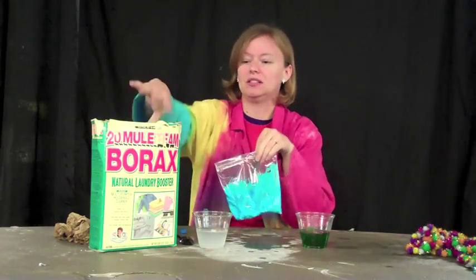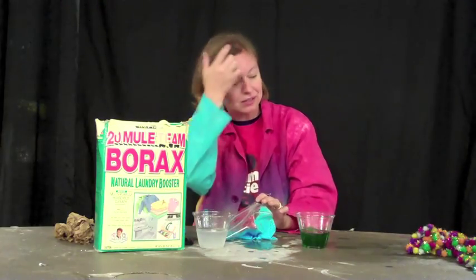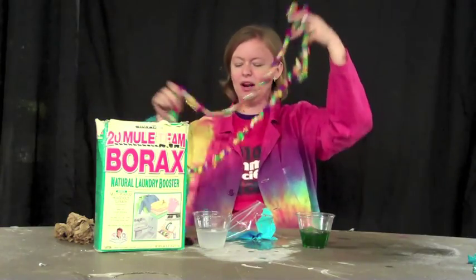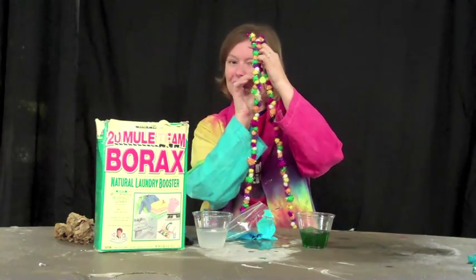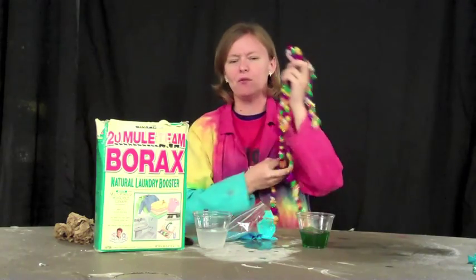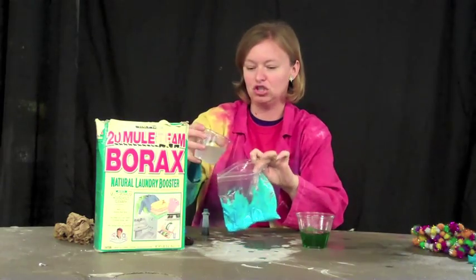And now it's time for the special ingredient. The Borax is what's going to turn our glue into slime. Our long polymer chains that are in the glue, they're kind of ready to slip and slide around. But the Borax has a special molecule called boron in it, and it's going to get right in the middle of our polymer chains — kind of like rungs on a ladder — and keep them from slipping and sliding so much. And that's going to help our glue be a little more slimy and stretchy.